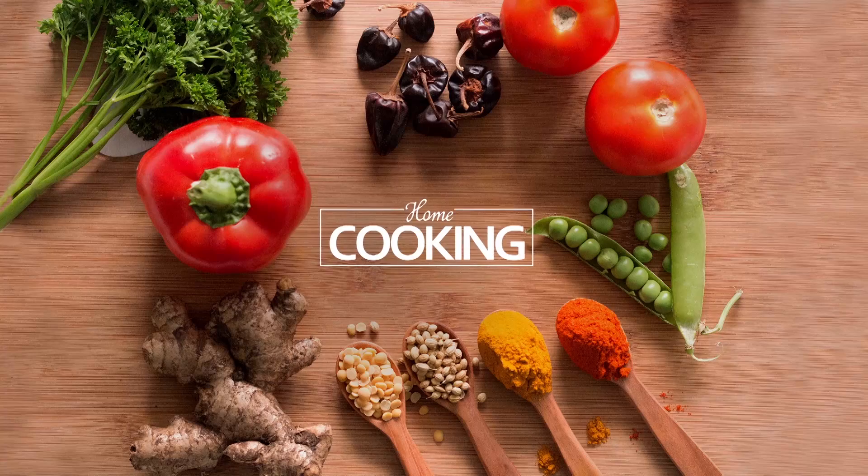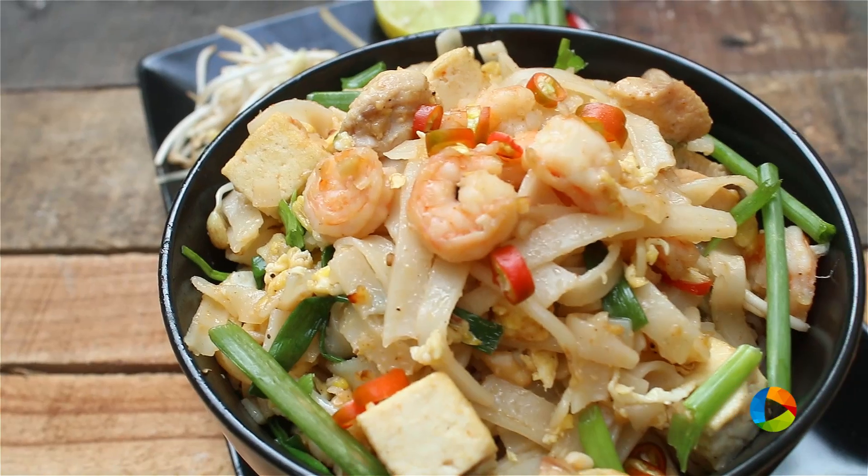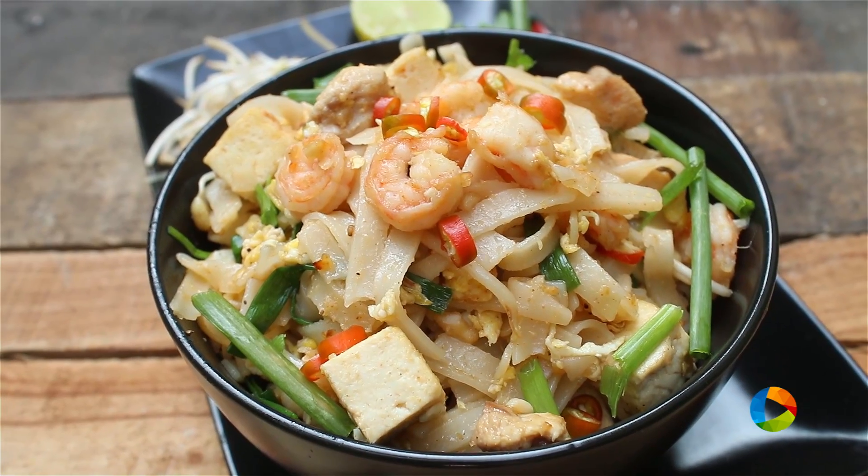Hello viewers, welcome to home cooking with me Hema Subramanian. Today's recipe is a very exciting recipe — it's a noodle recipe and it's Pad Thai noodles. I'm very excited to show you guys, let's get started.